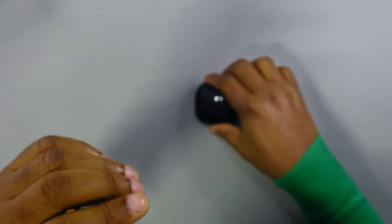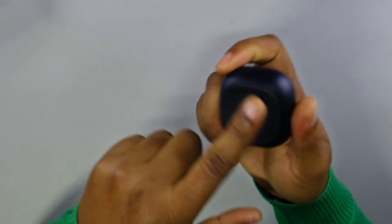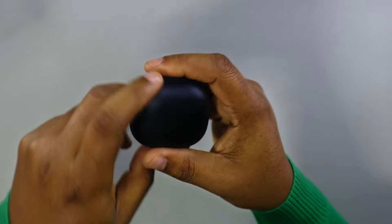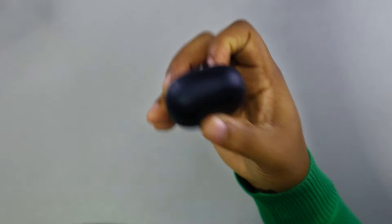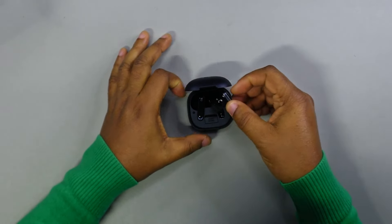When you put it on a table it doesn't just slide — see that? It creates friction on the table, and the reason why is because this also doubles as a kickstand. Very considerate design.